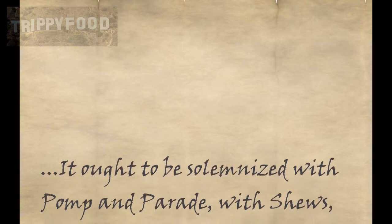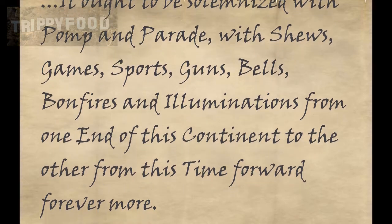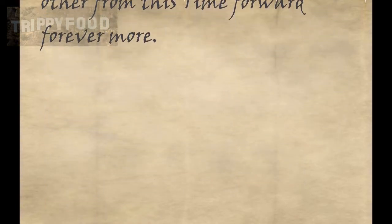And you might be thinking to yourself, am I celebrating this holiday the right way? Well, according to our founding father John Adams, this day should be celebrated with a great anniversary festival, with pomp and parade, games, sports, guns, bells, bonfires, and illuminations, which we know as fireworks. So you're doing it right.